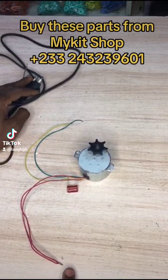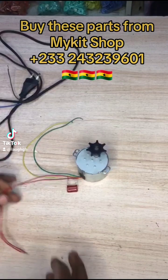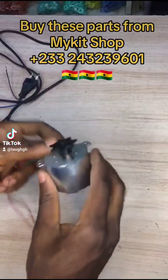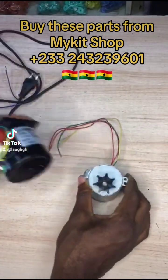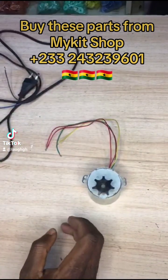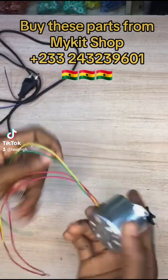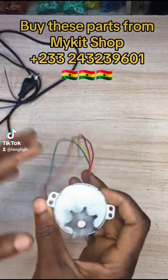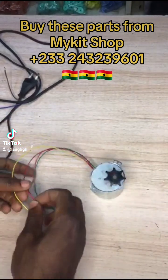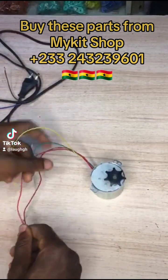Hello guys, welcome to my video. This is how to wire this synchronous motor. This one is 6 watts. It works just like this one, but this one is more heavy duty — 14 watts and 28 watts. So this one is 6 watts, which is for smaller duty use, like in an incubator and all those things.